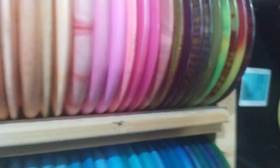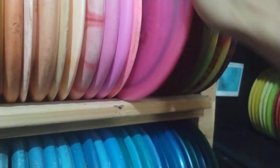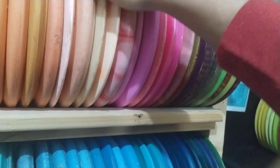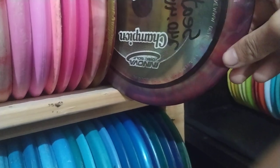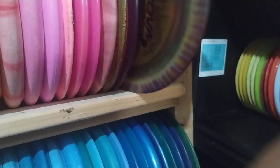Up to the next shelf — some highlights. This is a Verdict. Of course you gotta have a Pure. McKenna — no one throws those anymore. Soft PA-1. This one's really rare: Beast-X. No one throws that, no one throws those anymore.